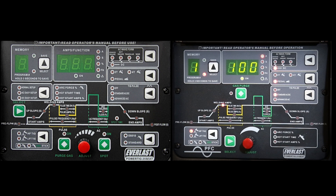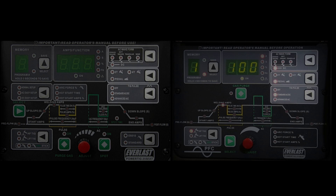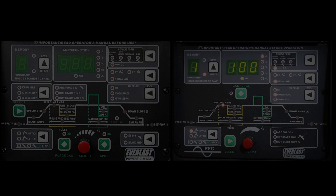Let's get into some of the other stuff — the faces, features, and functions. Doing a side-by-side compare of the two machines and their panels, they're relatively the same with just a couple of subtle differences. Starting with the two top menus, both offer the same nine preset programmable memory slots. They're both digitally controlled with the same faces and everything. The same goes for both wave controls, 2T/4T operations, how to toggle those, plus your pulse settings — they're identical. The only difference is the 255 offers one more wave than the 210 — the sine wave. The 255 offers it; the 210 does not. The stick functions, arc force — those are both the same on both machines, just different locations. And toggling between Hi-Freq, Lift-TIG, and stick functions — both in the same location and same type on both machines.